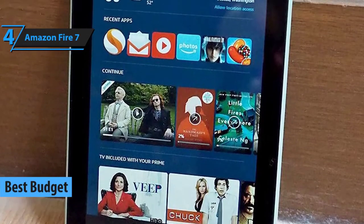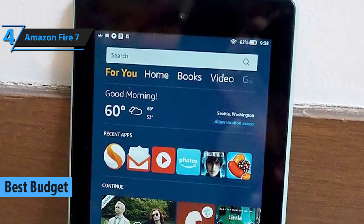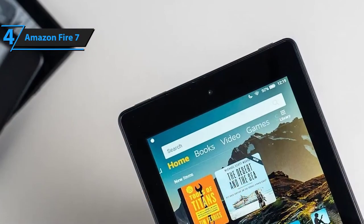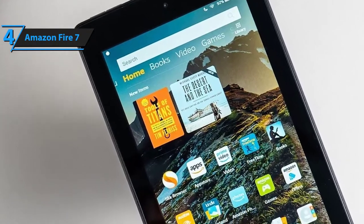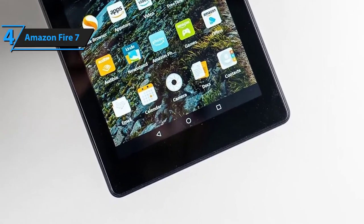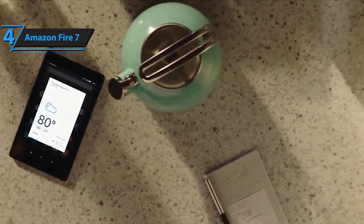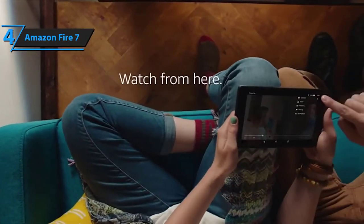Amazon's Fire 7 is absolutely one of the coolest tablets anyone could sport in 2020, from kids over millennials down to adults and seniors. It looks beautifully unique and it features a decently strong battery. But what makes it so great for the buck is the fact that it's dirt cheap. Specs and features wise, Amazon's Fire 7 is fairly weak — it's intended for the most basic Android and smartphone games, movie watching, internet surfing, and ebook reading, but that's pretty much it.